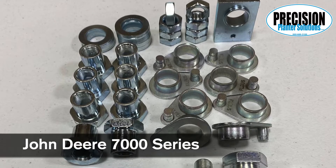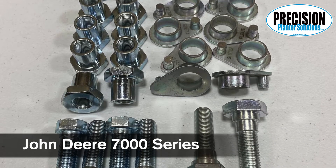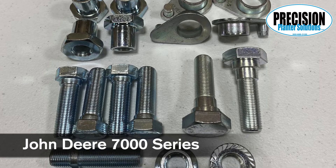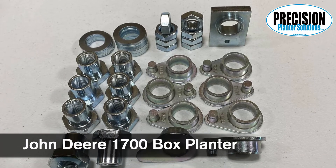On the John Deere kits, they come in what we call box or mini hopper kits, and then we have a kit for the 7,000 series. The 7,000 series will have hoppers with a small metal hook that attaches to a thin 7/8ths OD bushing mounted on the inside of the top parallel arms.